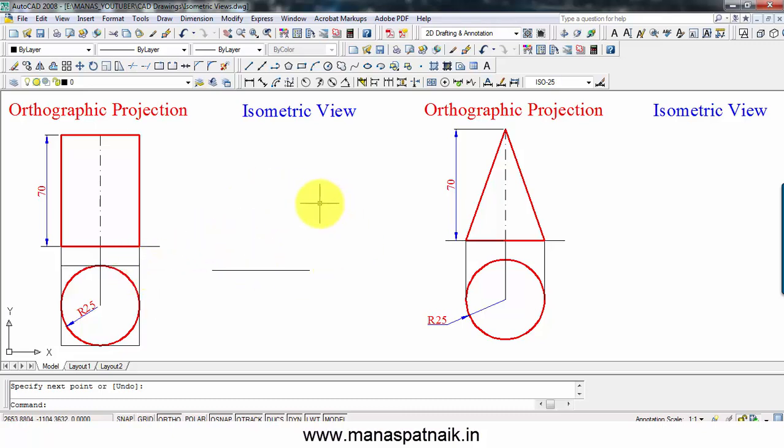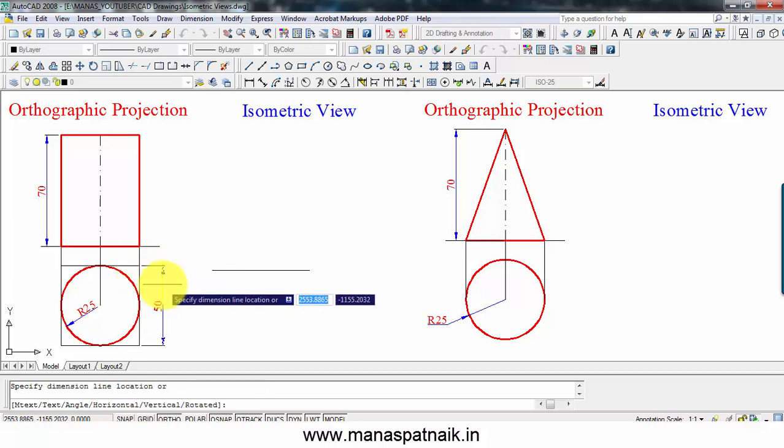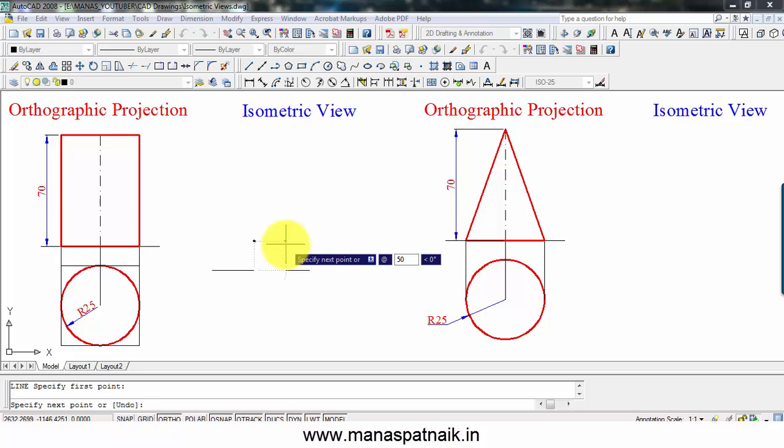The first thing I'm going to do is prepare an isometric view of this square, which will work out as a rhombus. This square has a dimension of 50 millimeters. So I'm going to take any point at random and draw a line of 50 millimeters at 30 degrees with respect to the baseline.